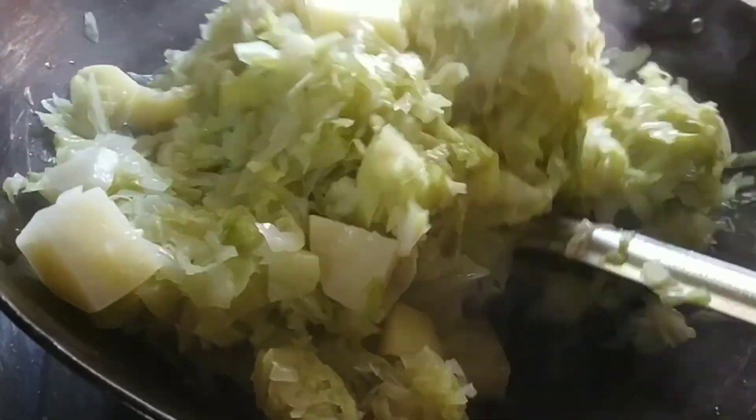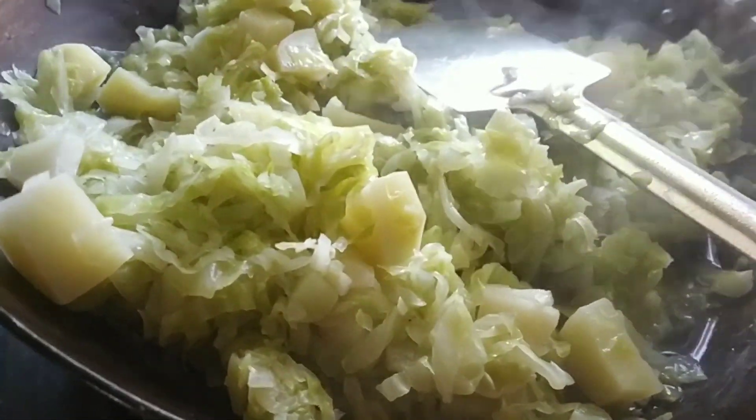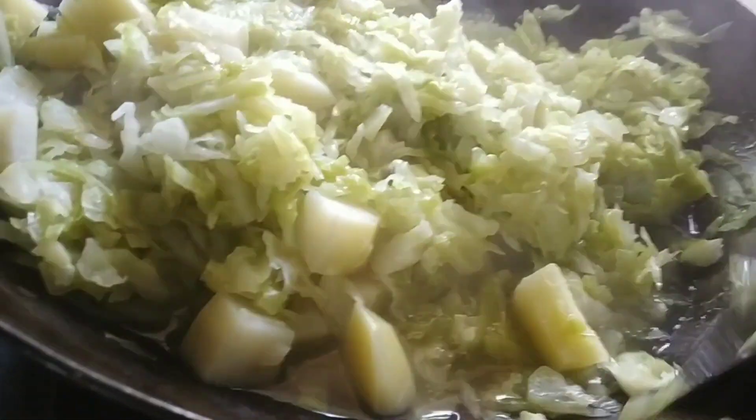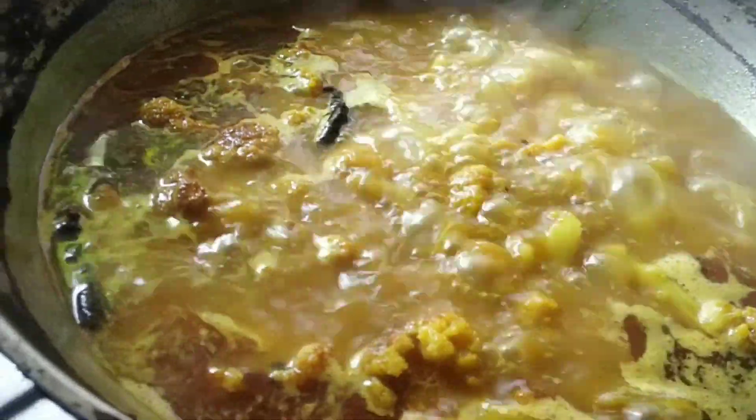I thought it would be great to take my meal usually. I miss the meal usually. I tried to make my meal every morning. I got my meal ready to go in for a while.